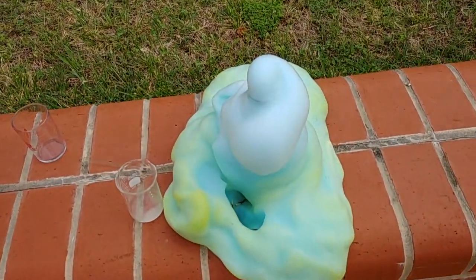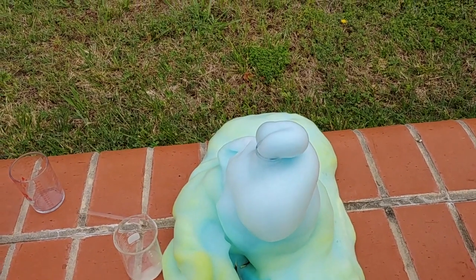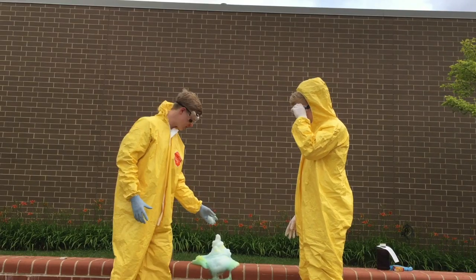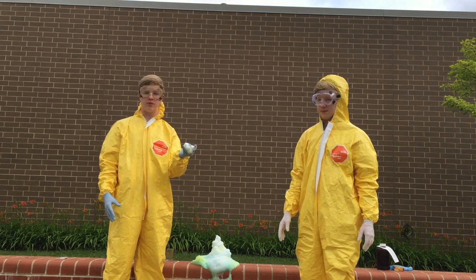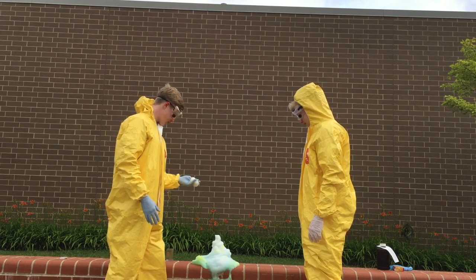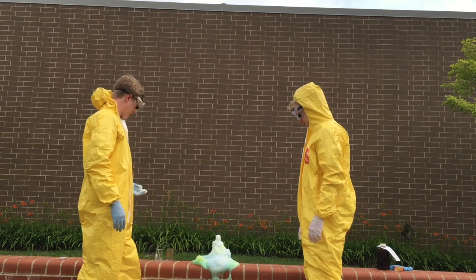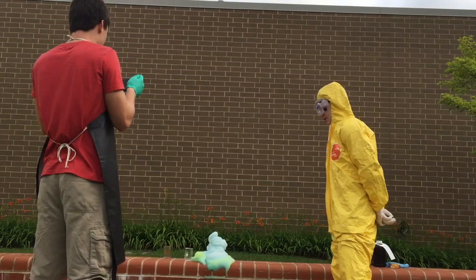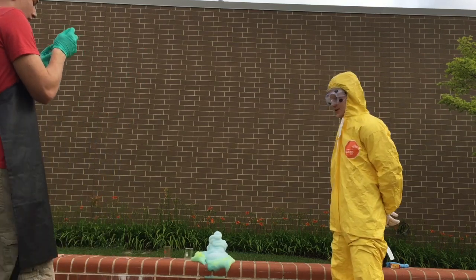This is the hole that it made. So it did burn away, but it just didn't explode. Because this reaction is exothermic it was supposed to produce heat, and it did — the foam is actually pretty warm to the touch. Science worked today. There we have it, that's our reaction.